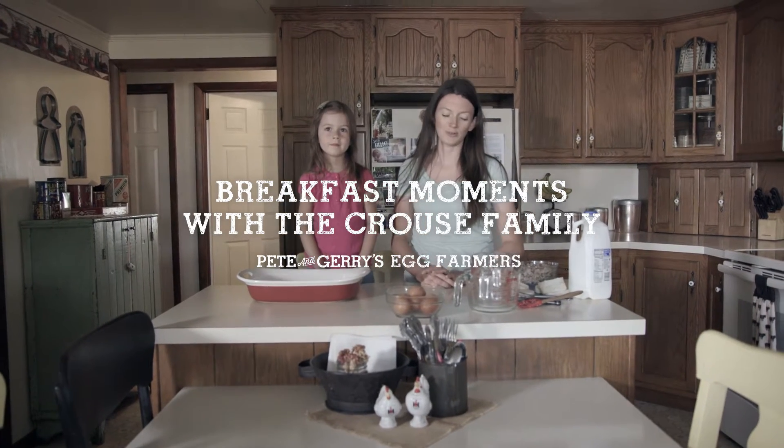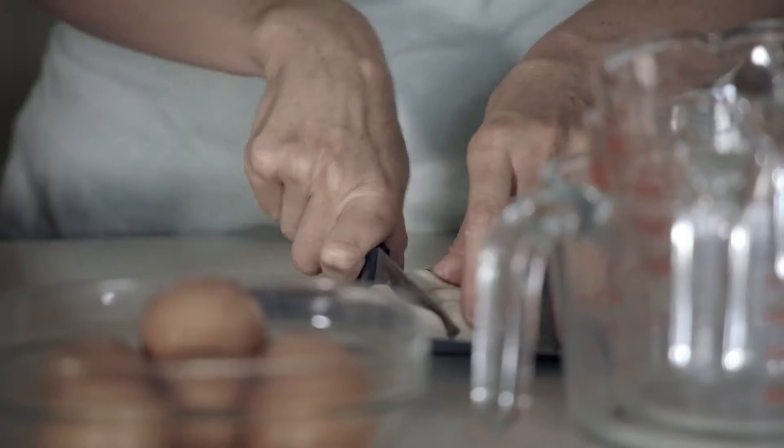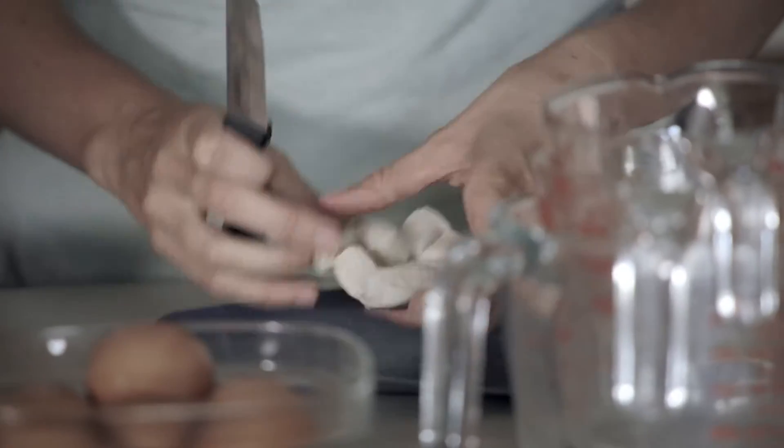Marion and I are gonna make breakfast casserole today. This is something we make and we all have lunch together here on the farm.